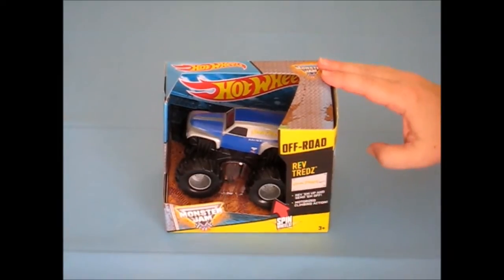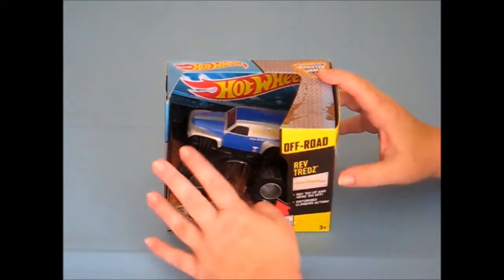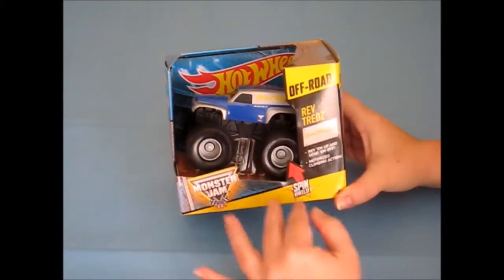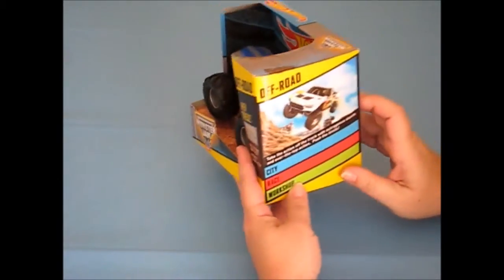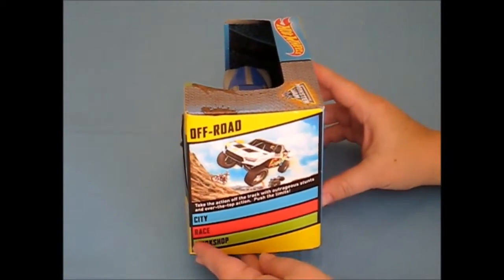Here we have the Hot Wheels Monster Jam Off-Road Rev Treads, for ages 3 and up. We have Grave Digger. It says rev them up and send them off — it's motorized to climb in action.